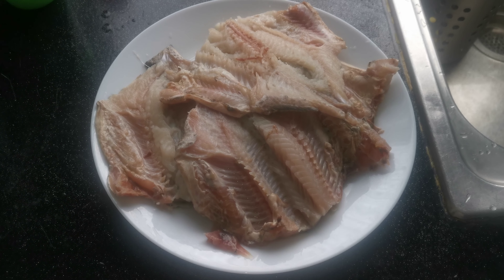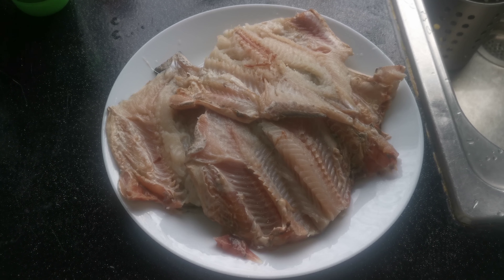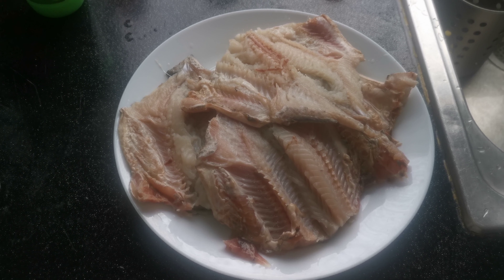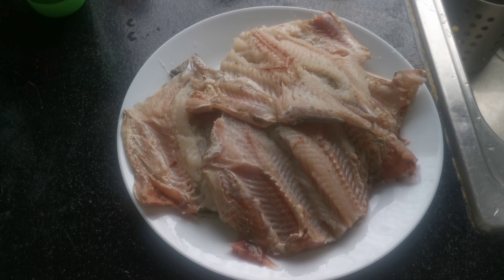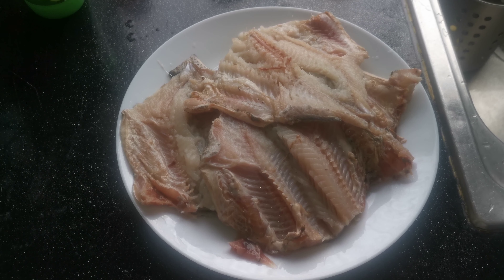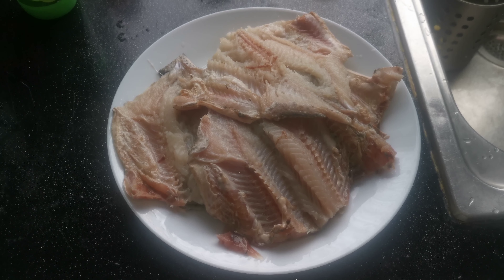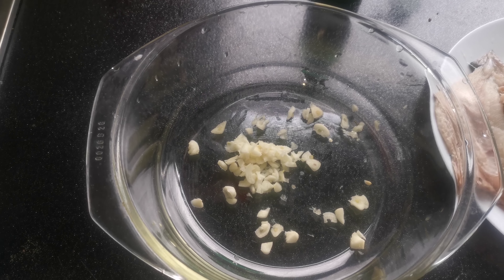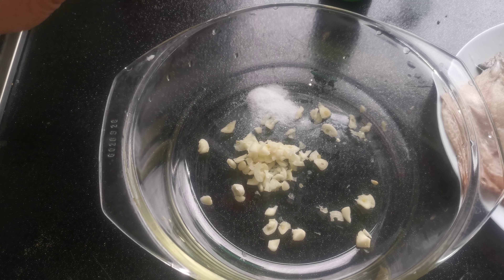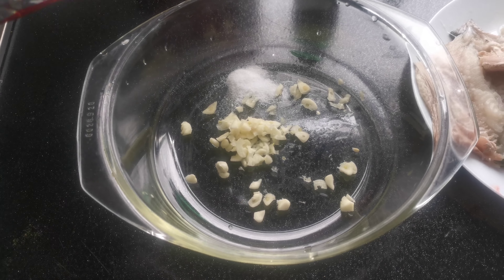Hi, today I'm going to make some fish — sea bass fish fry. For that I need some lemon juice, salt, some fish masala, some color, and some garlic. First I have to marinate these things. I added a little bit of color for the fish to look nice — about half a teaspoon of salt and some fish masala, which is this one, about one teaspoon.